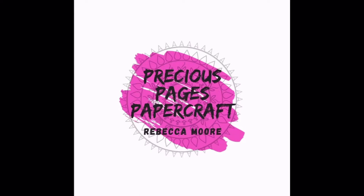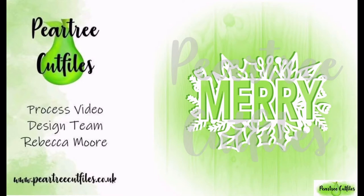Hello, it's Rebecca from Precious Pages Papercraft and today I am designing a layout for Peartree Cut Files.